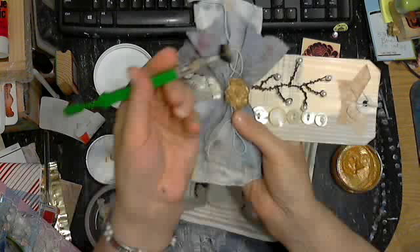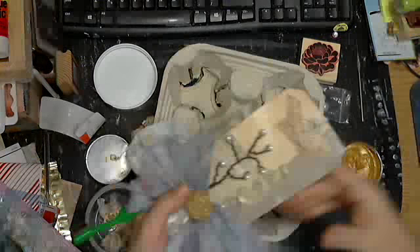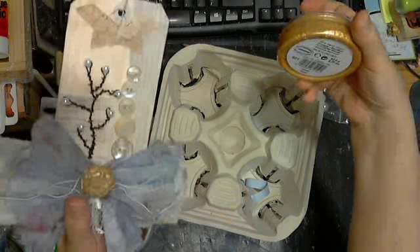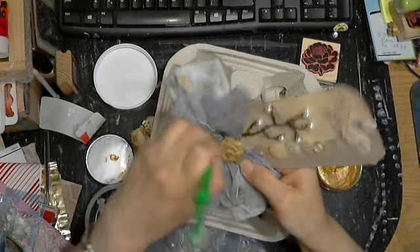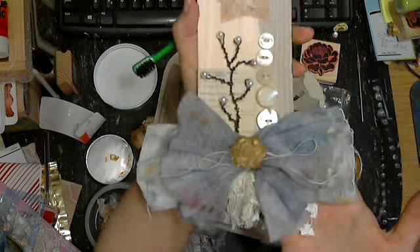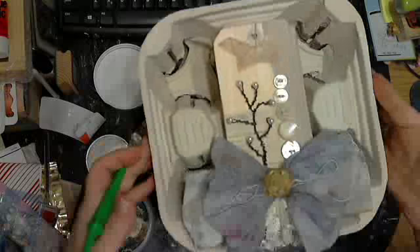And you can see here that I've just done the Inca Gold. I should say — this is actually gold. Very simple. Recycling. So there — a wall art.